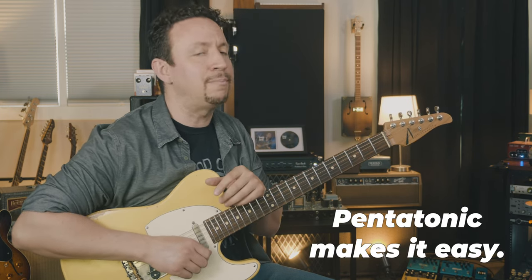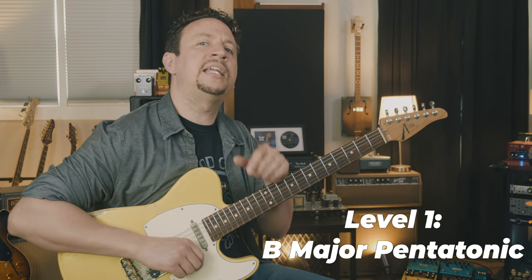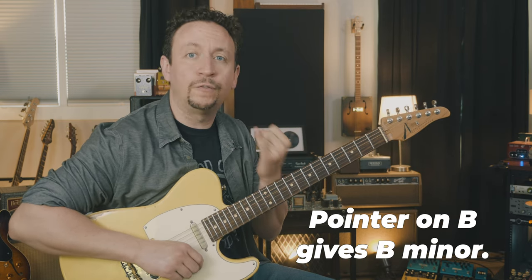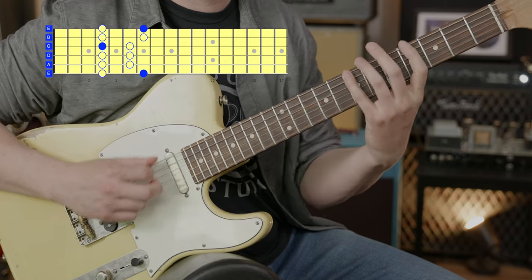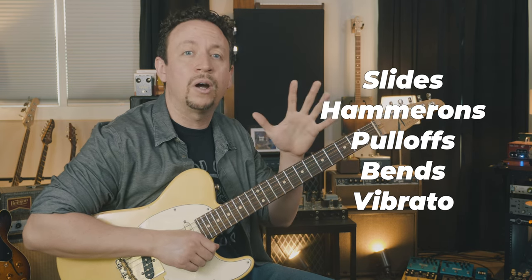Since we're in B Mixolydian — a major mode — we're going to start with a B major pentatonic scale. Major mode, play the major pentatonic. Pentatonic is awesome and it's also the safest. Stage one: use the classic pentatonic box with your pinky on the B note. If your pointer were on the B it would be a B minor pentatonic scale; if your pinky is on the B, it's going to be a B major pentatonic scale — there's B at the seventh fret. You have to apply important techniques including slides, hammer-ons, pull-offs, bends, and vibrato.